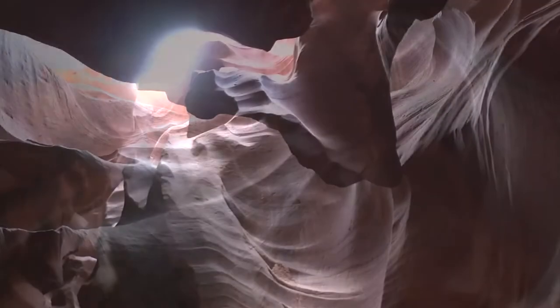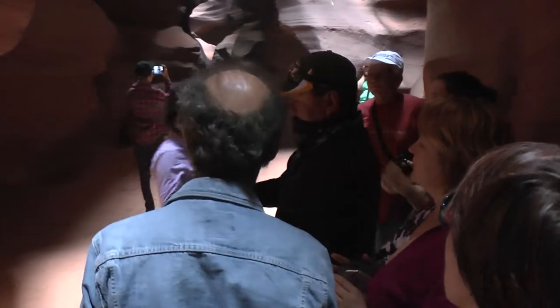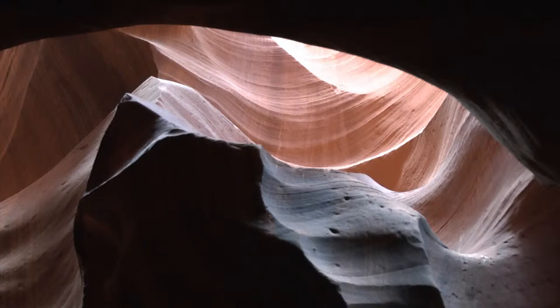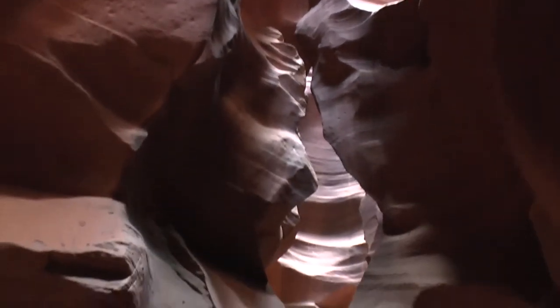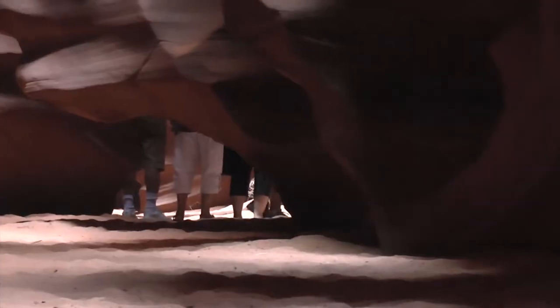In 1991, Navajo Tribal Park took over to take care of this canyon. Get that bear's head, bring it closer, get that color in there. As you take a photo, as you see.